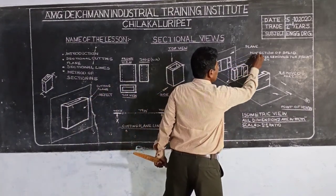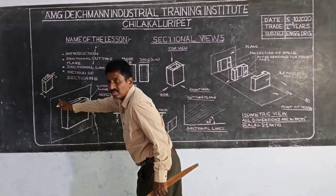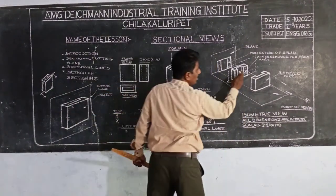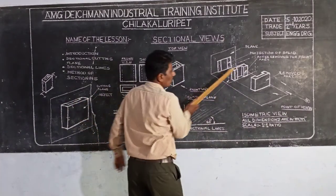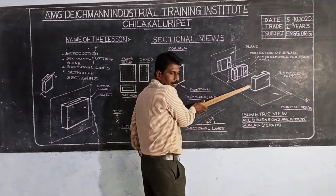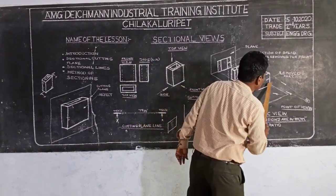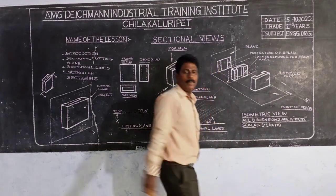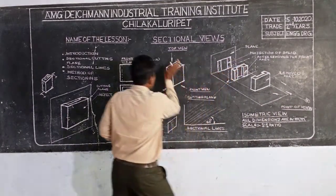Here is a cutting plane. Here is a cutting plane where the cutting plane is to the right. In the same detail, the cutting plane is the same. The front is the removed part. As the same thing, we have to see the object. When we are looking at the object, the object remains.